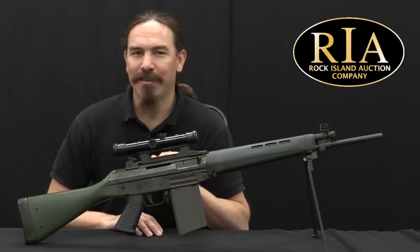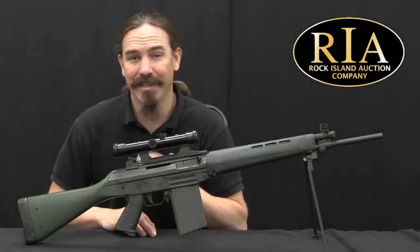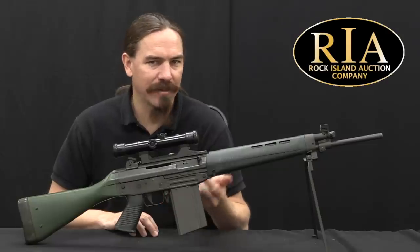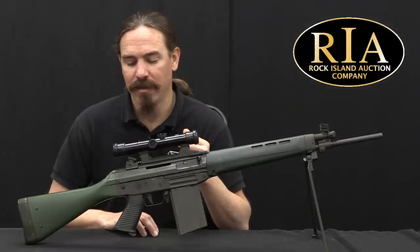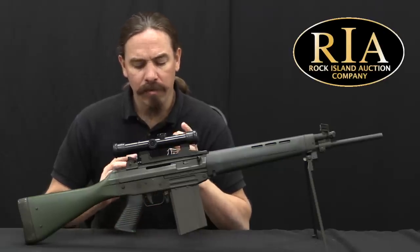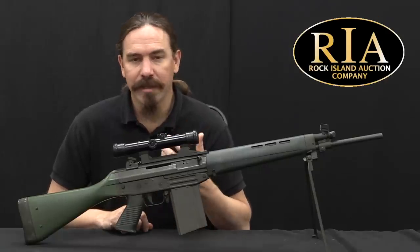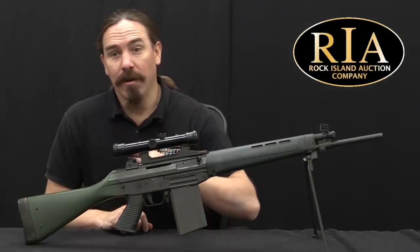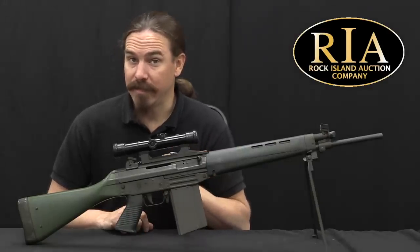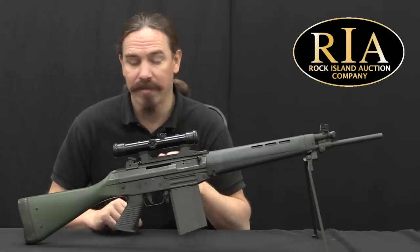The .243 Winchester chambering is a really interesting choice — this is basically 7.62 NATO scaled down to 6mm, which is a very intriguing idea, and I imagine it would be an extremely pleasant gun to shoot. Only a small number of these were manufactured; they didn't sell very well. Ultimately SIG would also get a license with FAMAE in Chile, who still makes these rifles to this day and has had better success selling them internationally than Manurhin did.